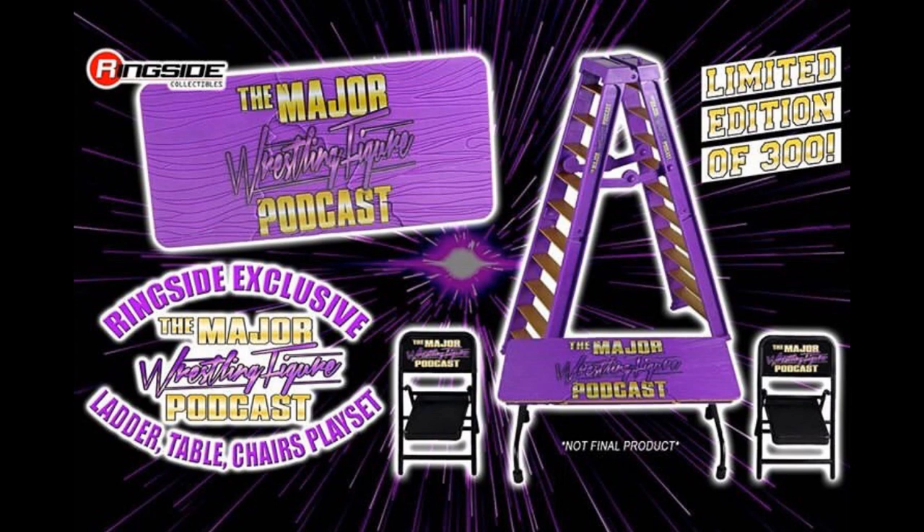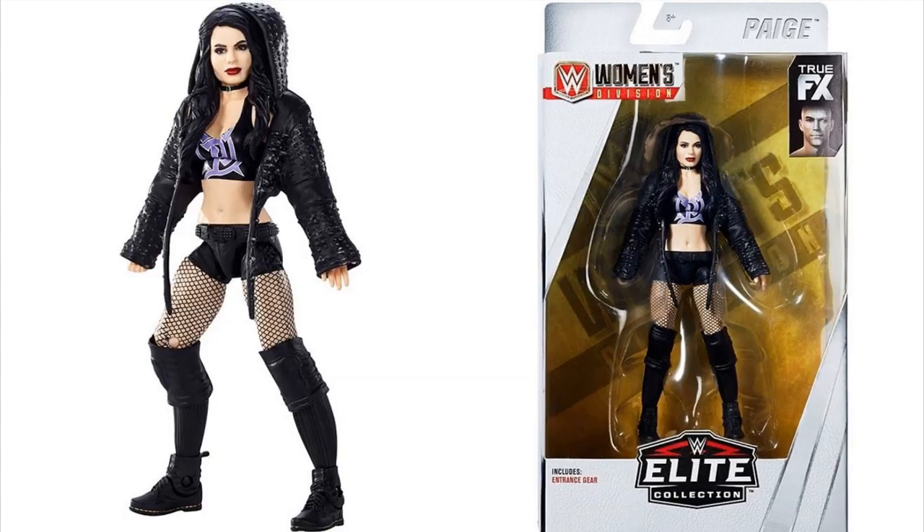The last figure is the Women's Elite Paige. Paige is right here looking great. I love this head scan — I think it's the best Paige figure to date as far as the head scan is concerned. I'm not too crazy about the hoodie because it's going to limit her articulation. But nonetheless, the Paige figure does look good and it looks just like her.